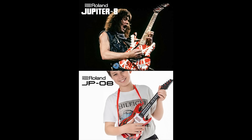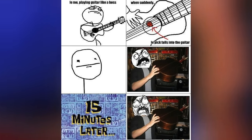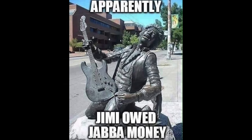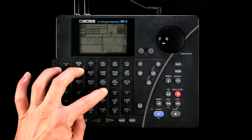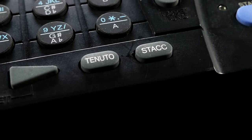Roland went all in on the guitar-centric UI. Even though I have a dark past of dabbling with a good old 6-string myself, the layout didn't cater to my muscle memory, but the additional buttons for transposition, staccato, and tenuto are a nice touch.